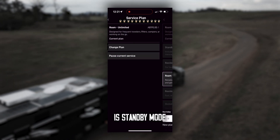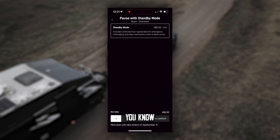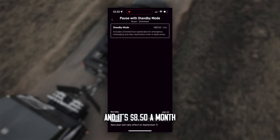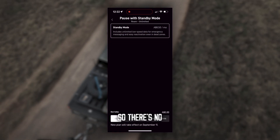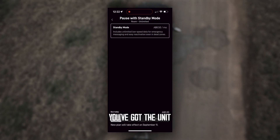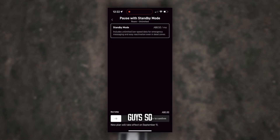The next thing is Standby Mode. It gives you unlimited low-speed data for emergency messaging and easy reactivation in dead zones. If you want to activate that, just slide the bottom bar across — it's $8.50 a month just to keep it in standby mode. There's no turning the unit off then; it'll just continue to charge you $8.50 per month. If you've got the unit left permanently on your car or caravan, just do it — it's $8.50 a month, a cup of coffee.